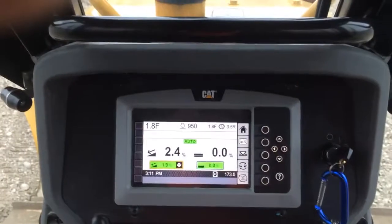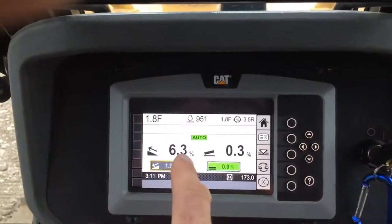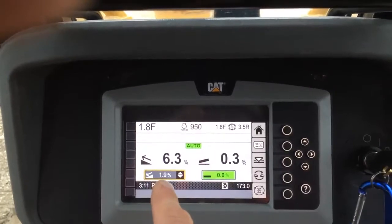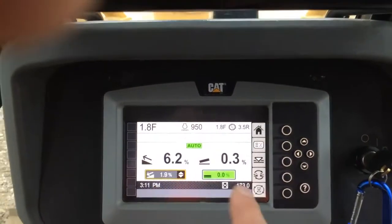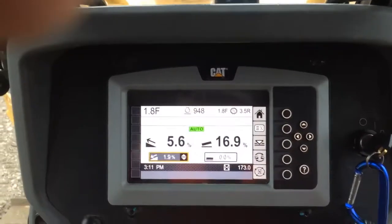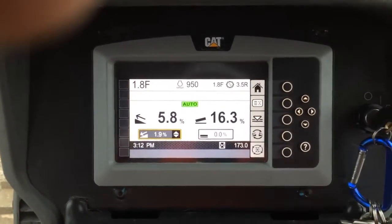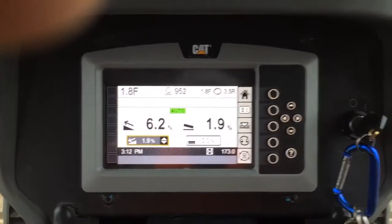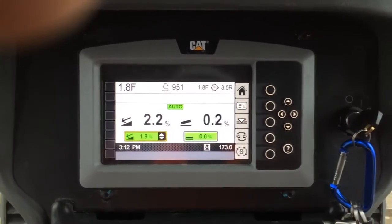At the end of the pass, notice that when you get too far away with your actual from your target, it drops out of auto for that function on the blade. So the blade pitch or mainfall has dropped out of auto because I'm too far from the target. I can do the same thing with the tilt — if I get a bit too far away it drops out of auto. The auto light here is green because it's ready to go, so if I adjust back closer to target, then I can jump back in again.